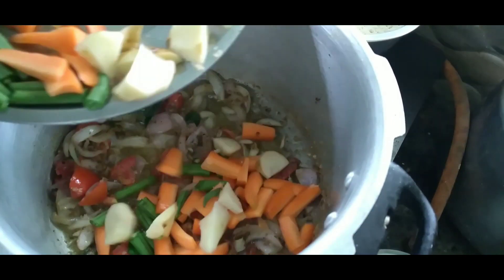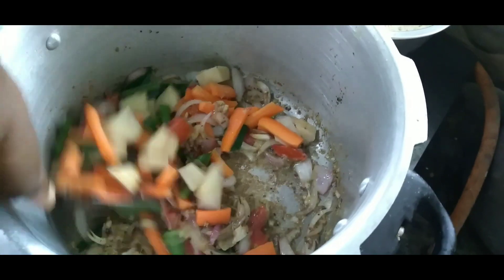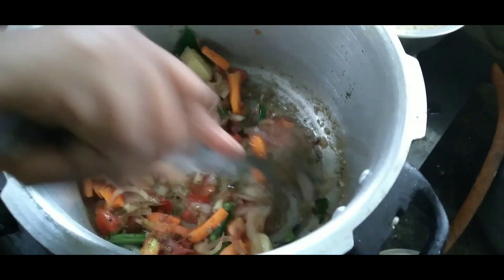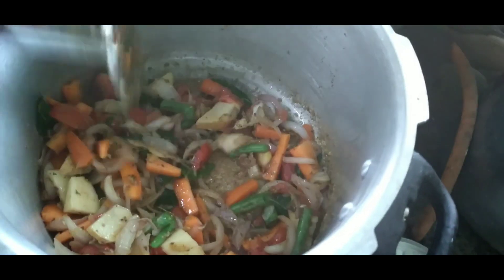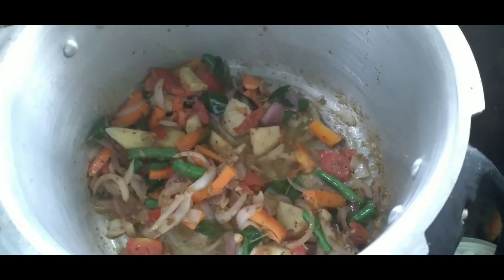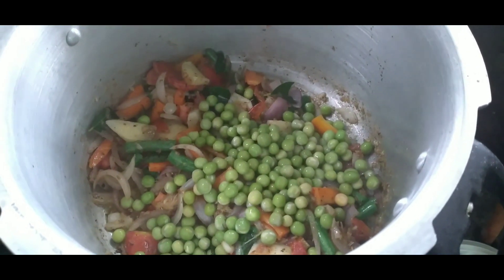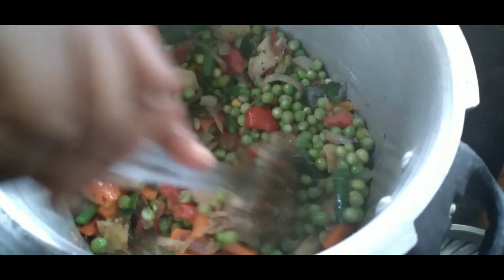Put the carrots and beans and pasta. I will put the fresh herbs on top and keep it fresh. Now I will put the fresh pot on it.